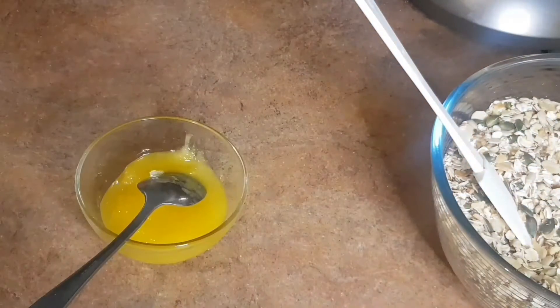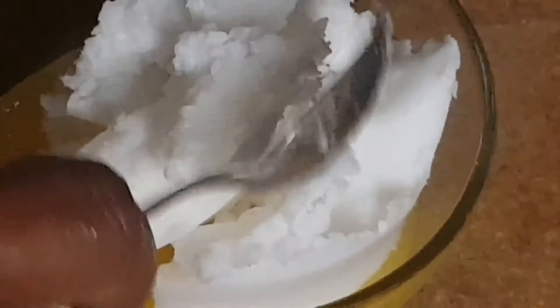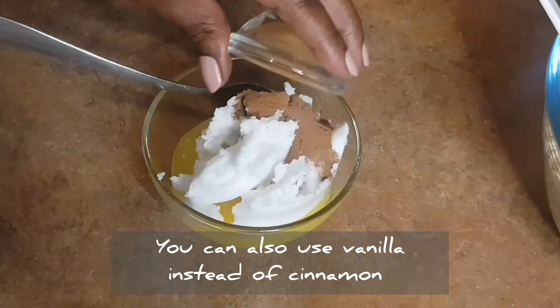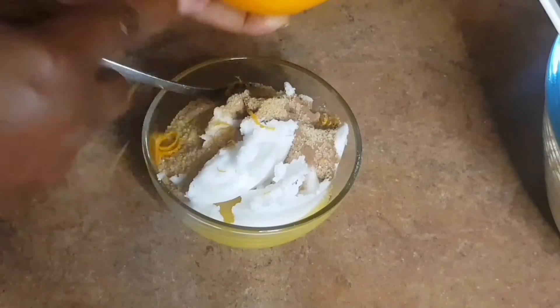Next we're going to prepare the binding. I'm using half a cup of honey and about three tablespoons of coconut oil — I've seen some recipes use butter but I prefer coconut oil. Now we're going to add some salt, cinnamon powder, two tablespoons of brown sugar, and I'm also going to add some orange zest.